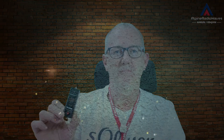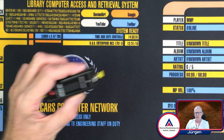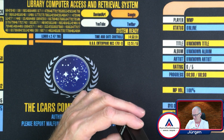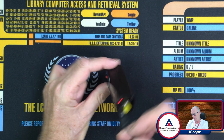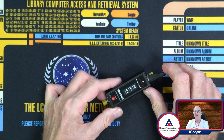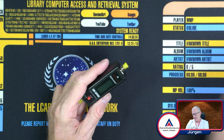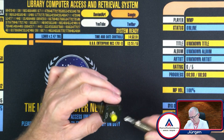Hello folks, welcome to my channel. Here I have the Surecom SW33 Plus power and SWR meter whose battery appears to be defective — it doesn't hold the charge anymore. I charged it before the video but I think the battery is completely dead. If I plug in the micro USB connector and turn it on, you can see it's working, but as soon as I unplug it, it's dead. Let's open it up and have a look inside.